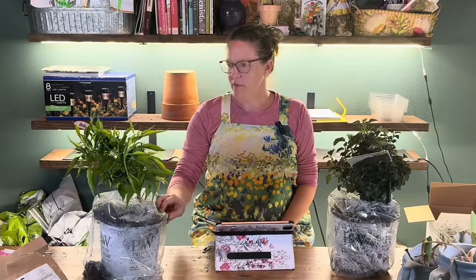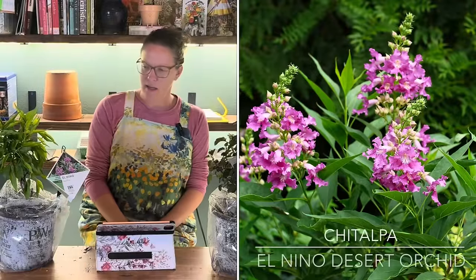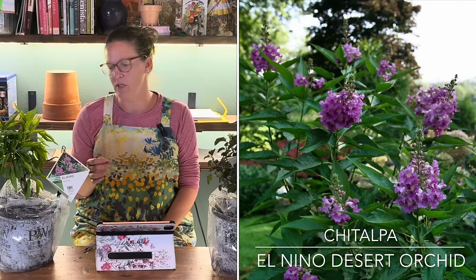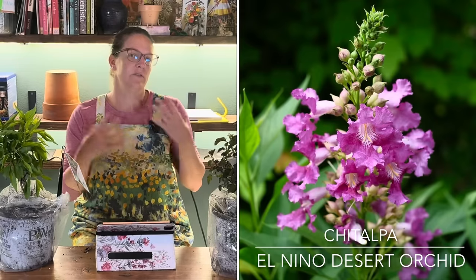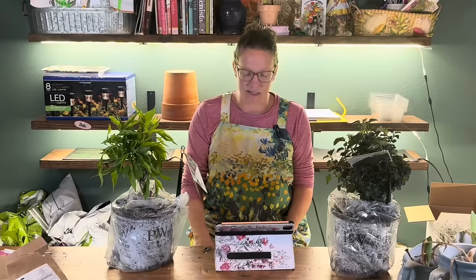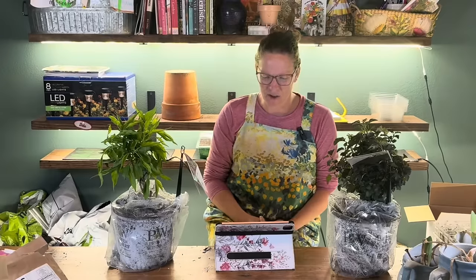The first one I ordered is called El Nino Chatulpa, and it's known for fragrant blooms, easy to grow, and unique orchid-like blooms that are excellent cut flowers. This is a shrub — something a little different for me since I don't plant a ton of shrubs — but the idea is that it goes in the backyard to fill in a considerably large area. I bought the eight-inch jumbo pot and apparently paid $40.99 for it, which was a little surprising. I don't typically see this variety in my area, so ordering online makes sense.